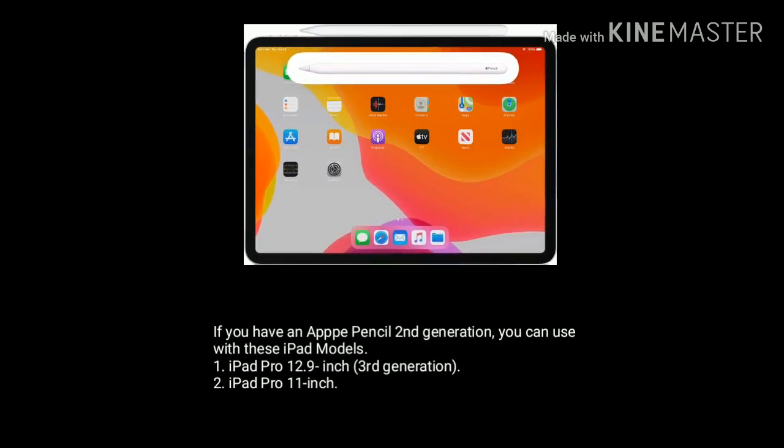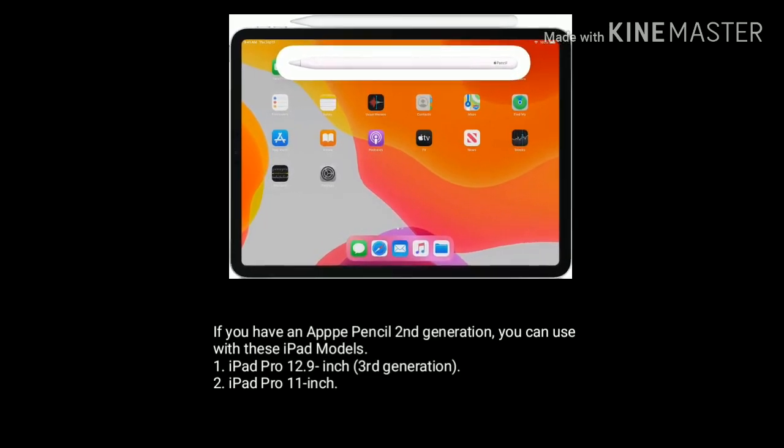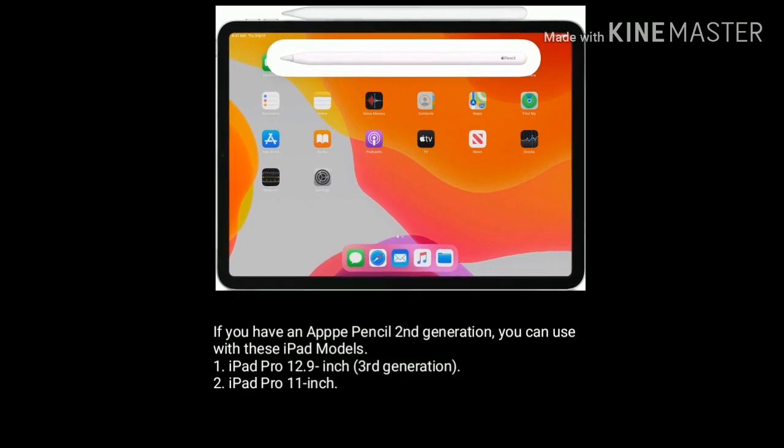If you have an Apple Pencil second generation, you can use it with these iPad models: iPad Pro 12.9 inch third generation and iPad Pro 11 inch.